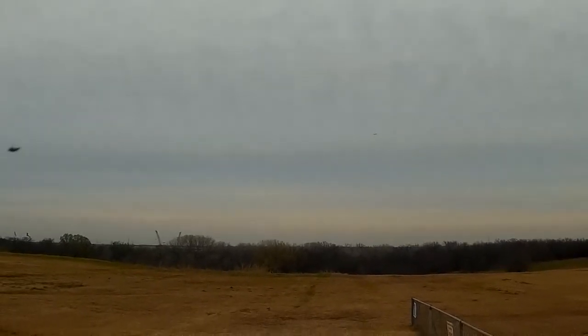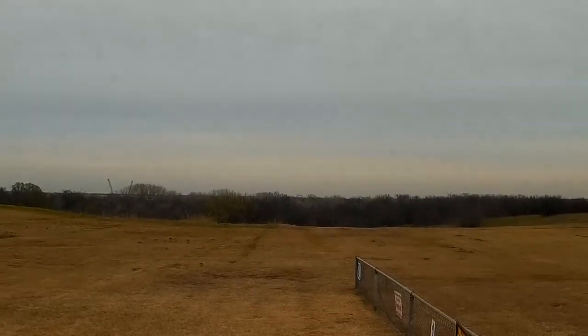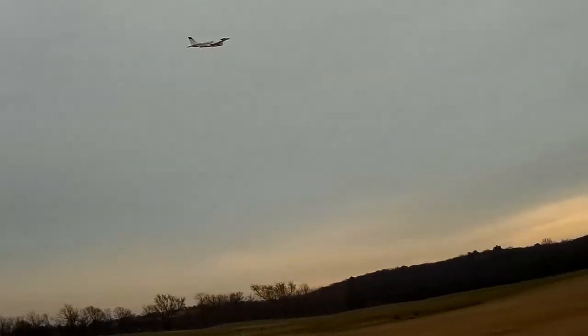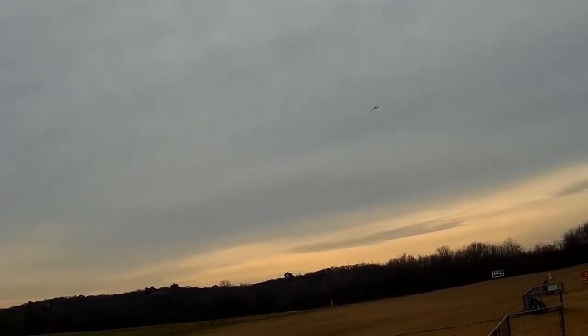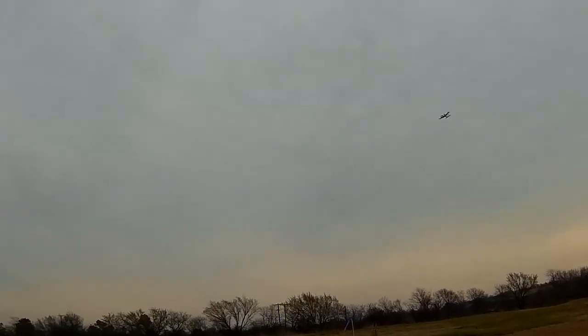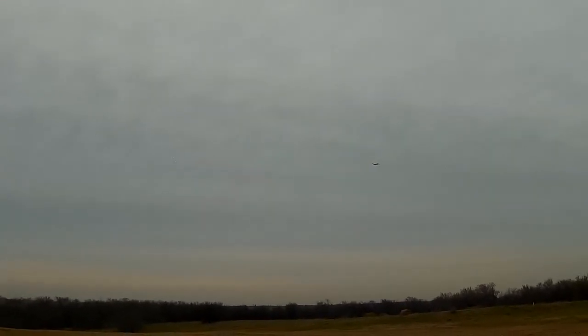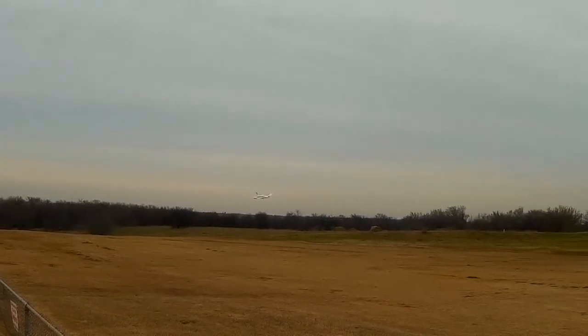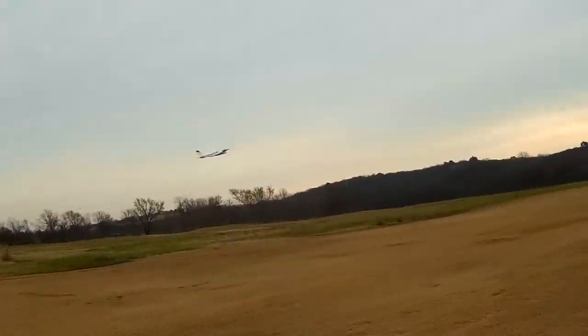It really appears to be underpowered — it's got a 3S 2200 in it. We'll make a low pass here in front of us. It's a good-looking plane in there.